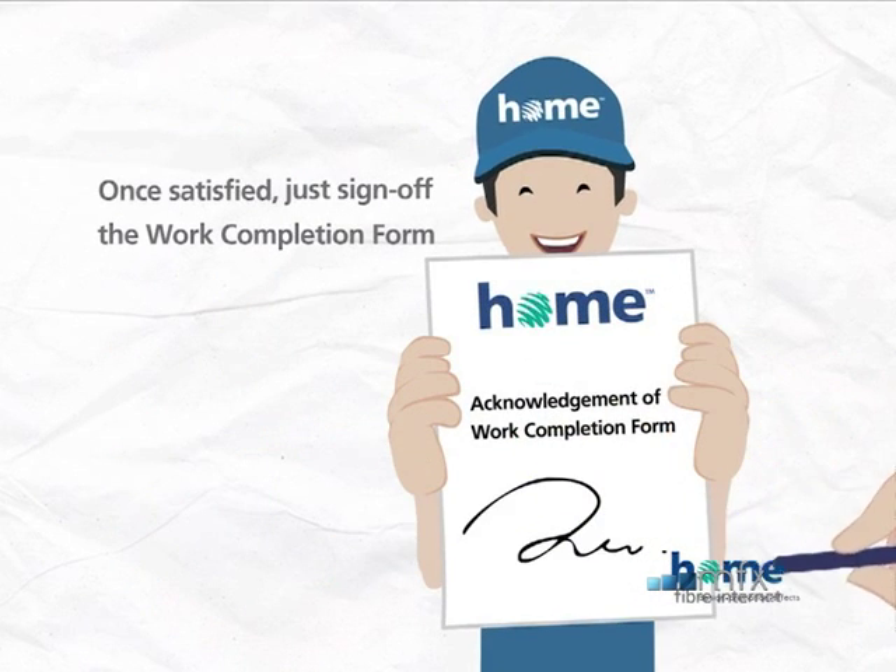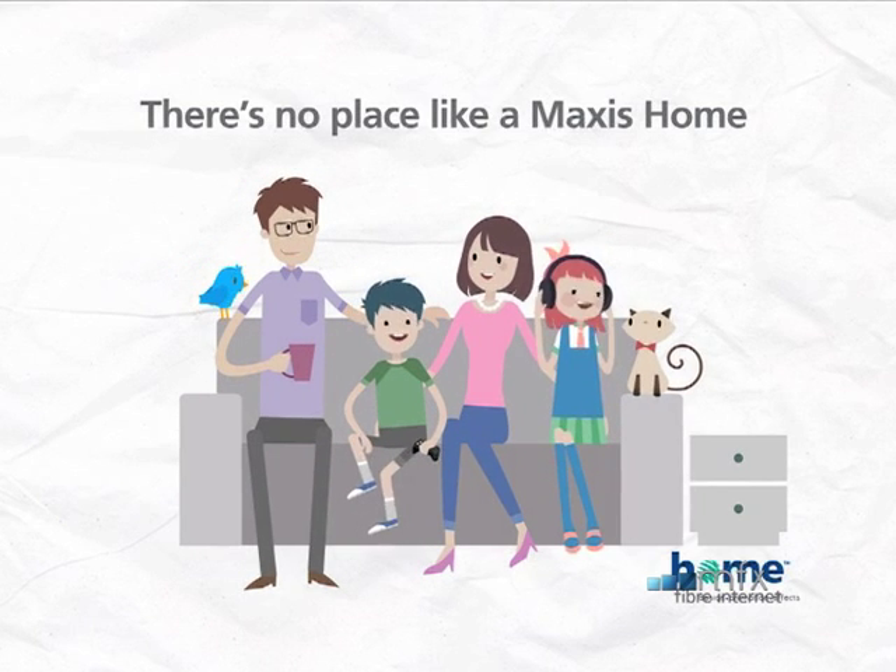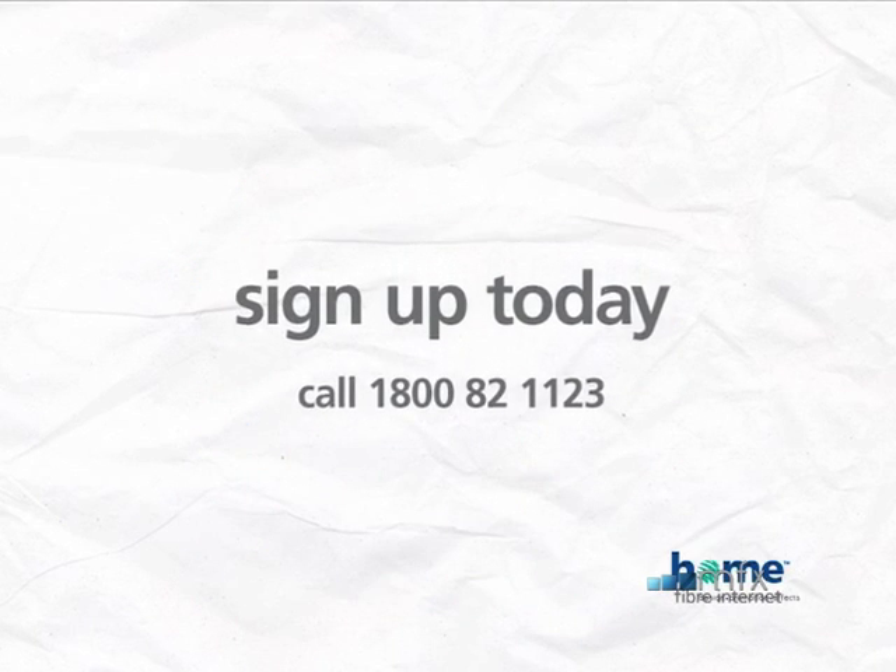Now you have everything you need to turn your house into a home. Truly, there's no place like a Maxis home.